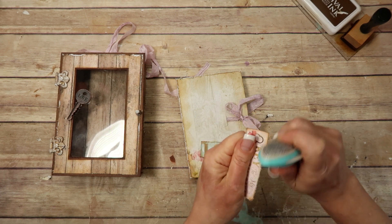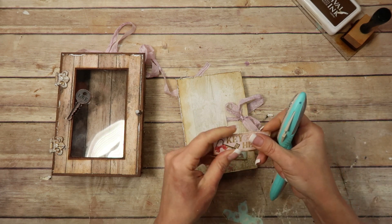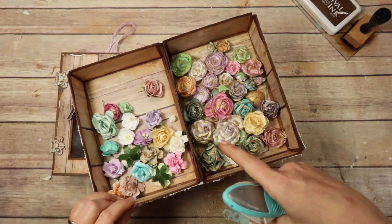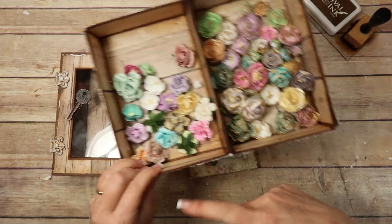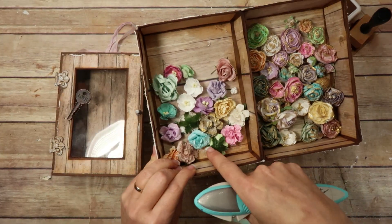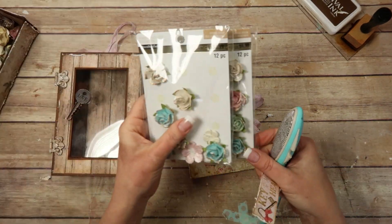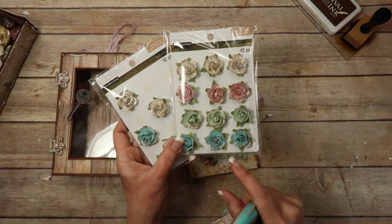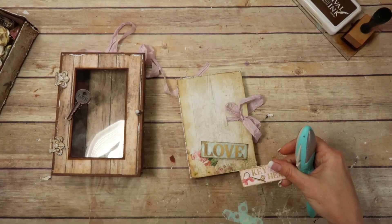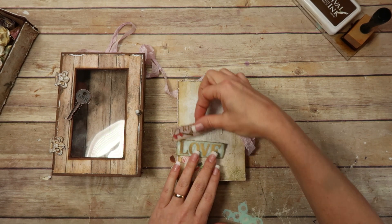I don't want this to be too heavy, so I'm not going to really be using any heavy embellishments except for that key. The rest are just going to be all those pretty flowers that I made — my fancy flowers. I'll link that video below. I also have some plain ones and I've got the Recollection flowers that I bought at Michael's sitting here too.